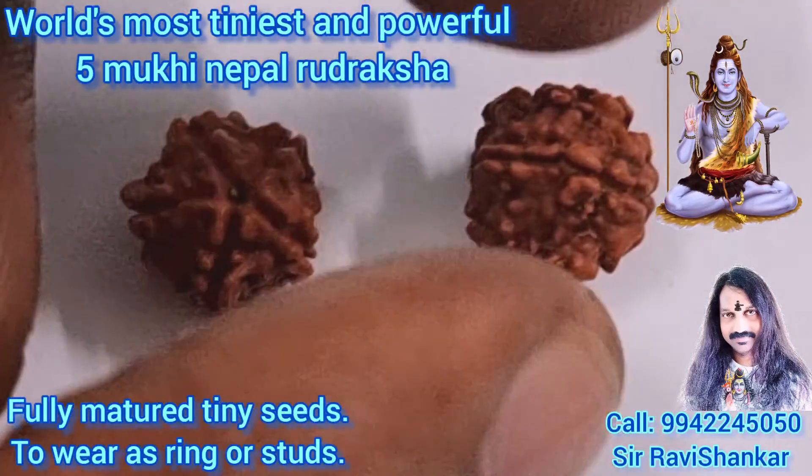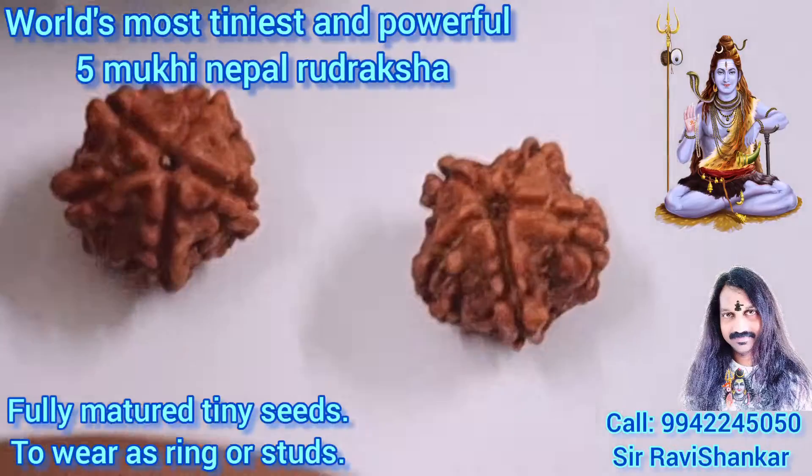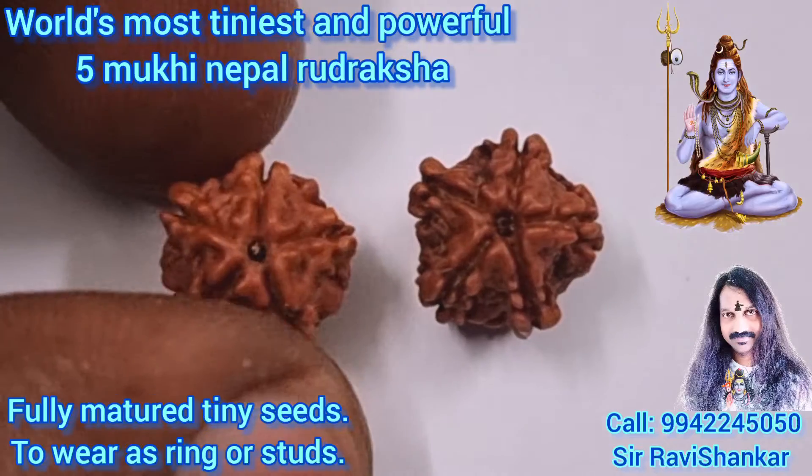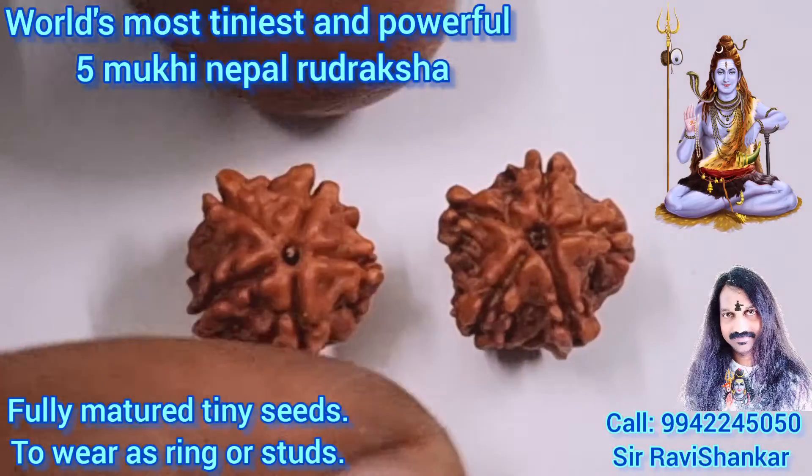It's a fully mature tiny Uttaraksha. To wear it as a ring or studs makes you feel extreme energy of blood flow.